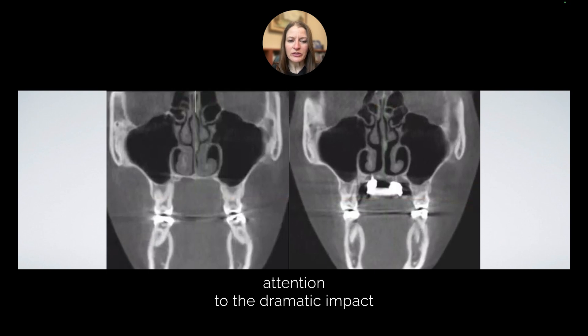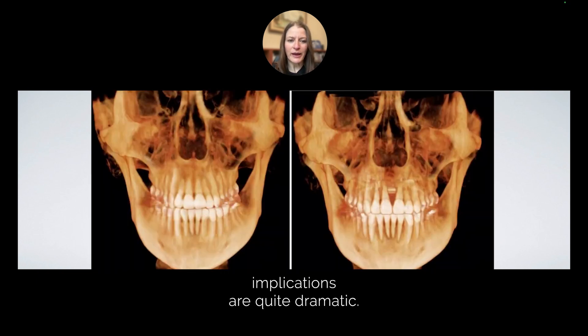I want to draw your attention to the dramatic impact that these appliances have on a patient's tongue space, as well as their ability to breathe through their nose. The sleep and health implications are quite dramatic. You can see this same patient here before and after — notice the widened nasal floor.